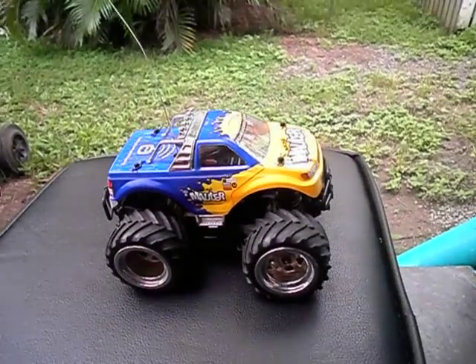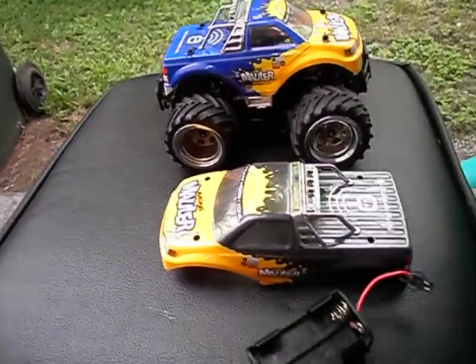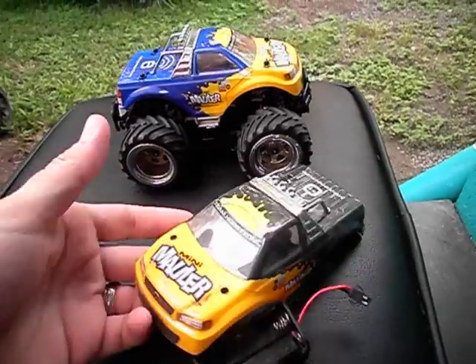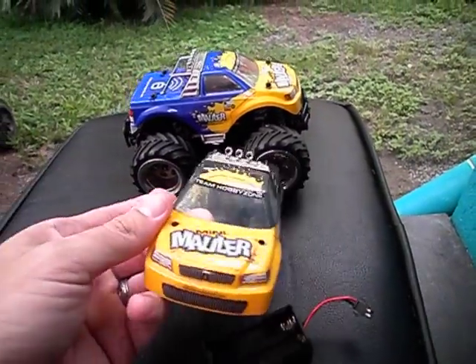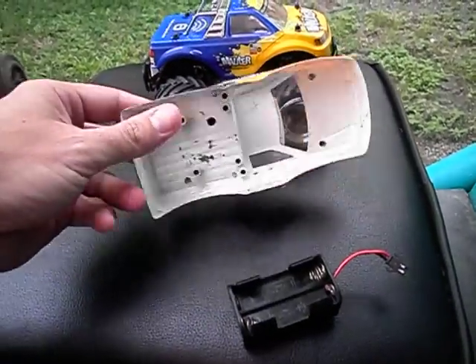There are a few different body options available. This is another body option you can buy for this particular unit. This is the Mini Mauler body here — full Lexan body as well.